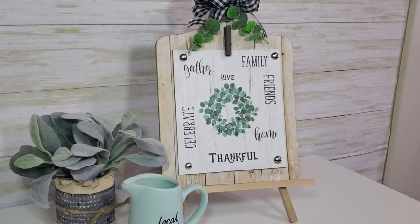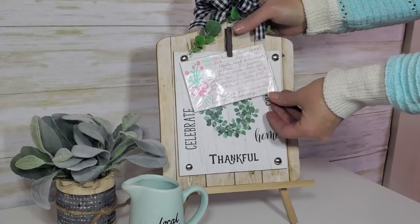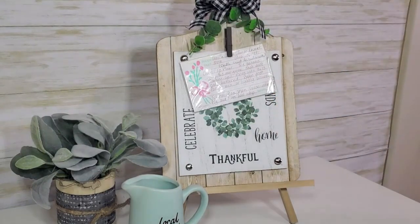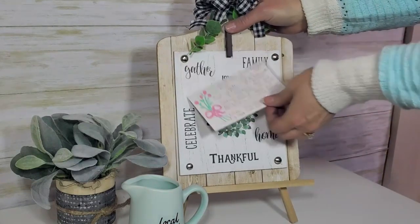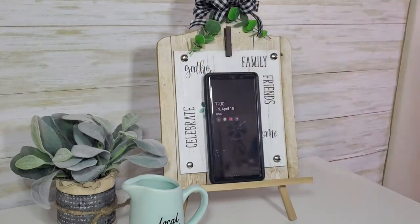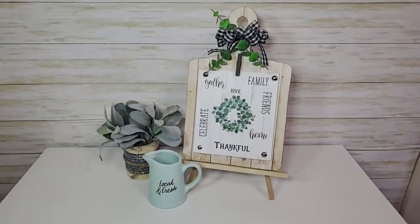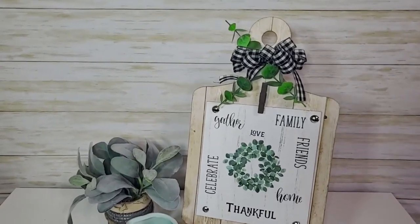I love how this turned out — it's a beautiful decor piece but also functional. It holds a recipe card or photo, and if you like to pull up recipes online, you can set your phone or tablet on it while cooking or baking. What a great gift for someone who likes to cook, or as a housewarming or wedding present. I'm really happy with how this turned out.